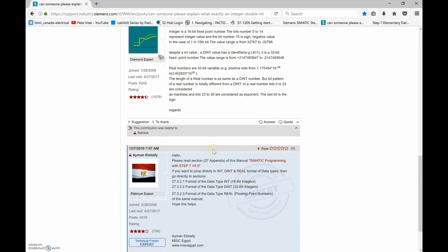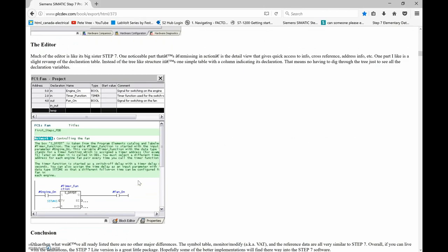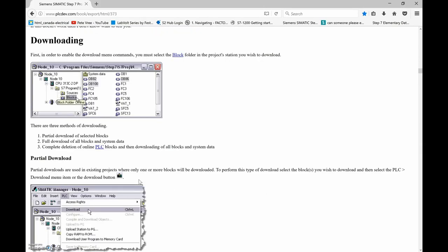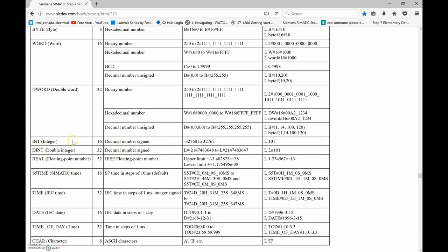Another great resource is the Siemens SIMATIC Step 7 Programmer's Handbook from PLCdev.com, which provides a full chart of all values. Scrolling to Step 7 Elementary Data Types: integer is 16-bit, double integer is 32-bit, and real is a 32-bit floating point number, all with their min and max values listed.